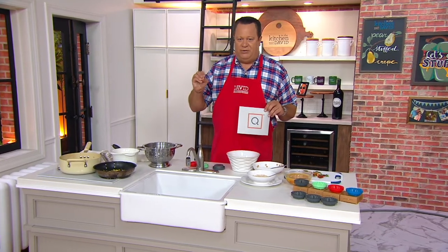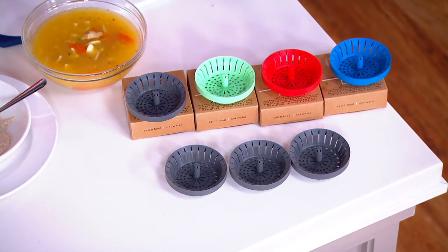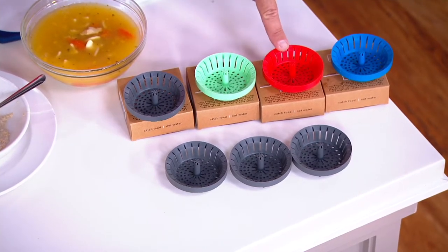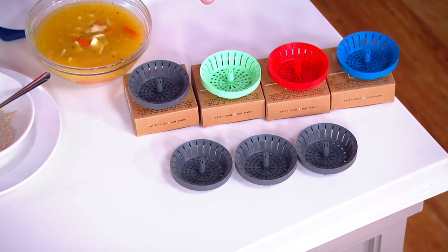Dripsy is a set of three anti-clog sink strainers. You're going to get three of whatever color you choose, and they come boxed. You can choose these either in the gray, in the green, in the red, or in the blue. Gray is most popular. They make great gift ideas.